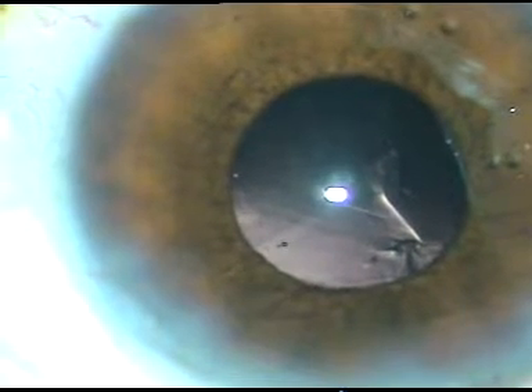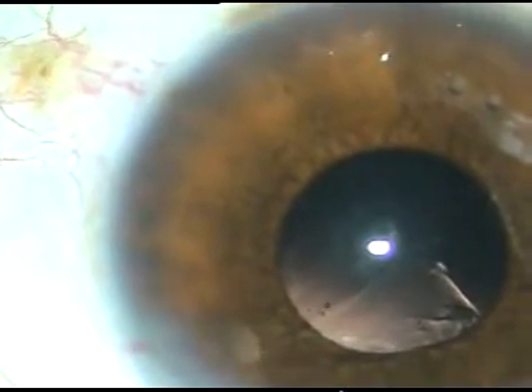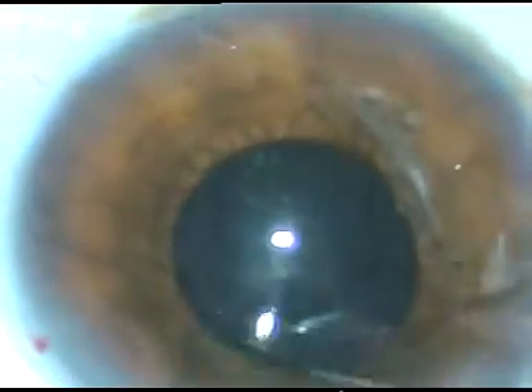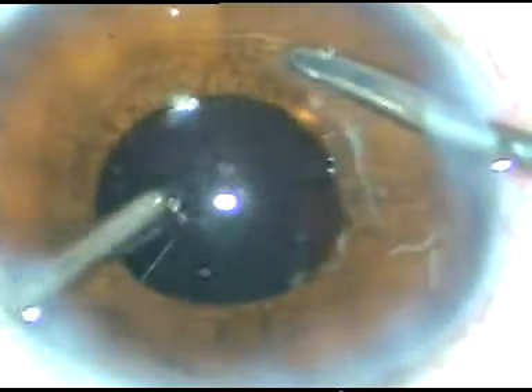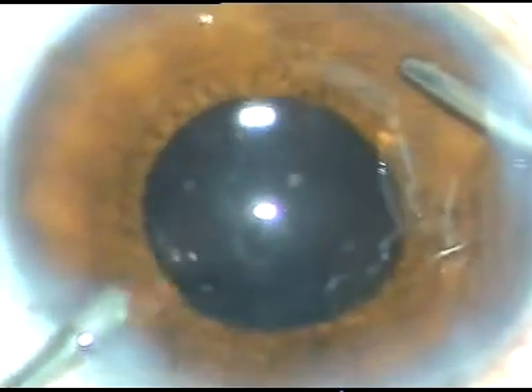That's it — this is how we can manage a case when the pupil becomes small while chopping or emulsifying. In this case, a hydrophobic acrylic aspheric intraocular lens has been implanted into the capsular bag. This lens is from AMO — Abbott Medical Optics. No financial interest, but glistening is very minimal. My observation is that glistening with AMO lenses is negligible — it remains very clear.